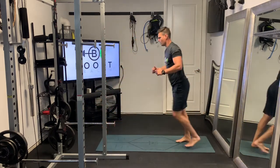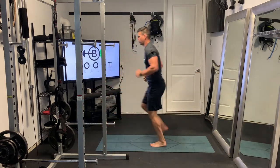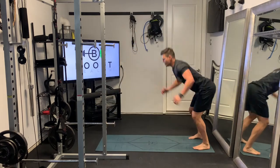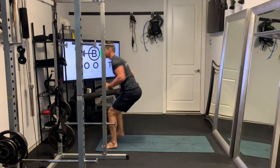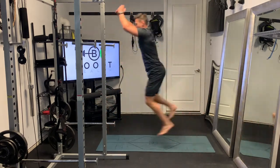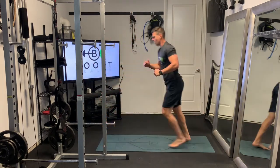Pretty much what it sounds like: we're going to do a nice broad jump forward, do a nice ninja soft landing, and jog backwards to your start position. When I say ninja soft landing, I mean it should be really, really quiet. We want to be gentle on those knees — so we're being explosive, but landing soft.